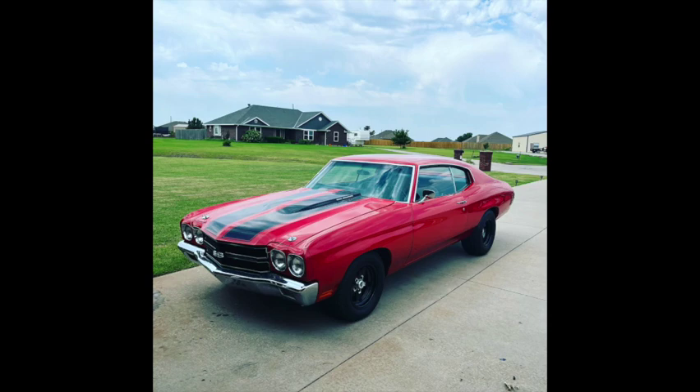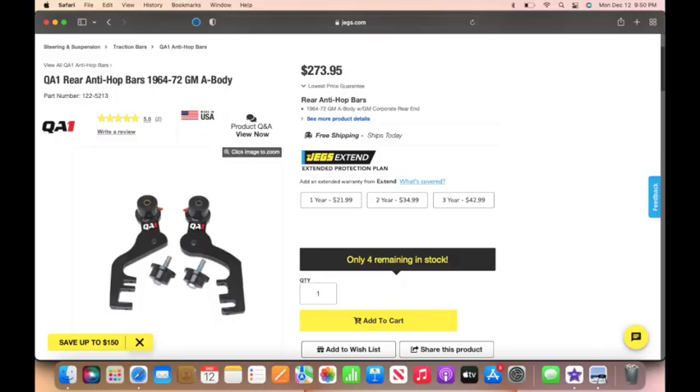It has the 12-bolt rear end in the back. If you look at this picture, these are the actual anti-hop bars that I got. They are different on each side because they only go on there one way. I'll include the link at the bottom, and there are also instructions on QA1's website.